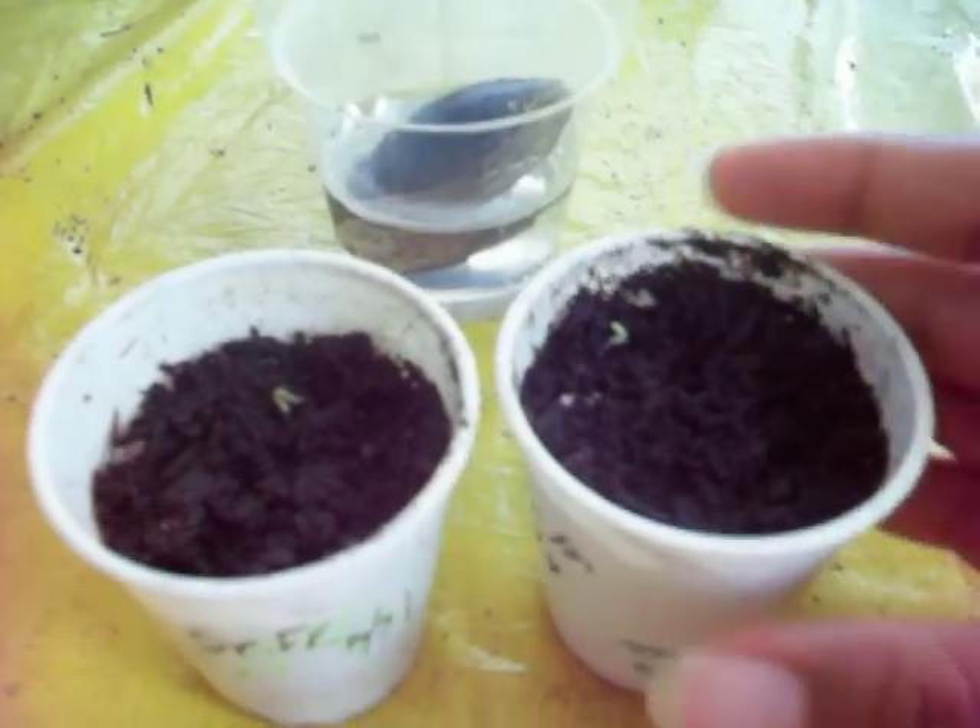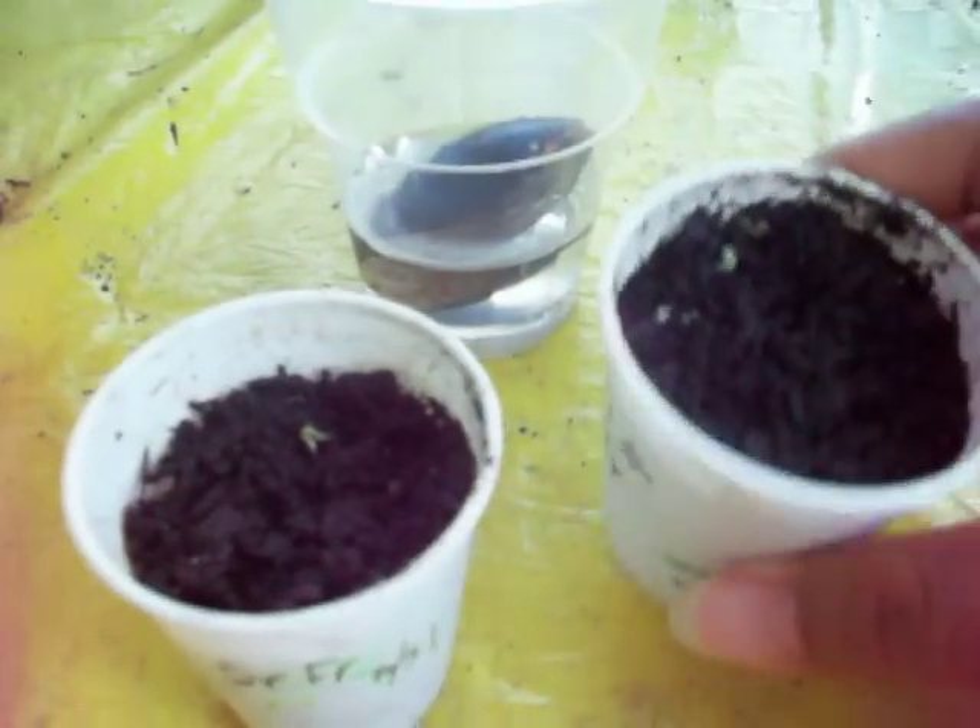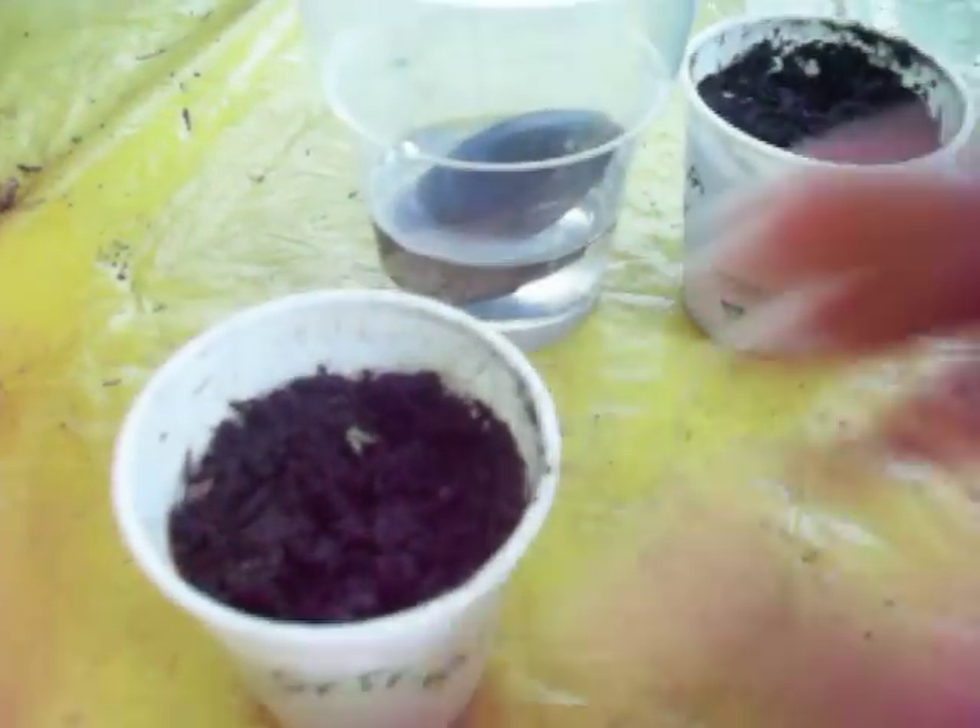There are more seeds in there, but I'm sure those will take longer to sprout. I'm just really happy and I really want to show you that mine has already sprouted after just four days.